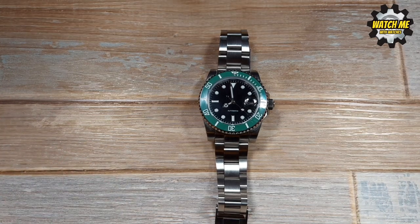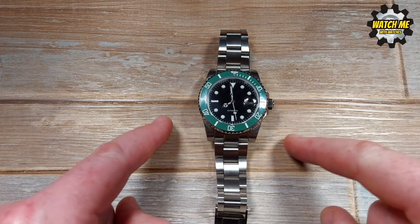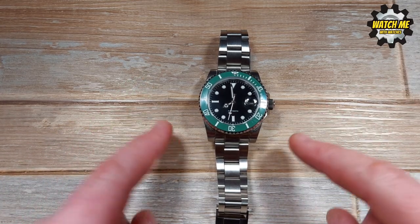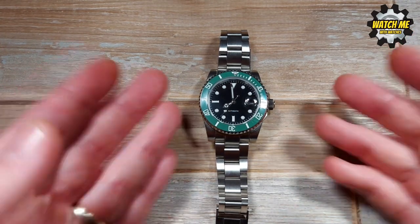Same reason why people don't buy watches called Calvin Klein — that's why I changed mine. But this is a fun watch for many reasons. I start my video by talking about the spec, so I'm going to start with the weight.